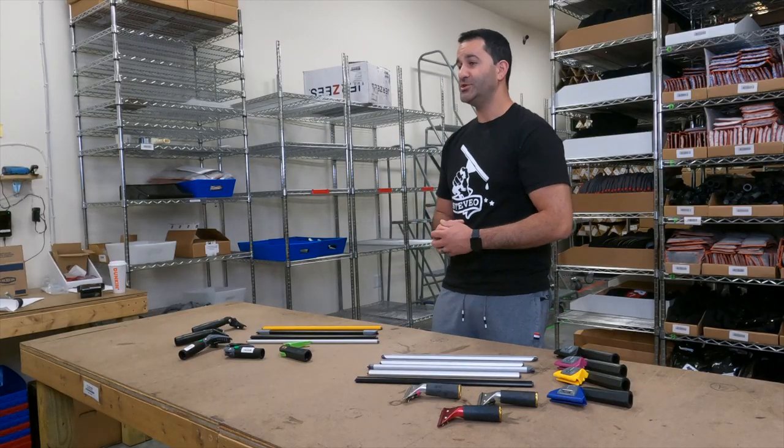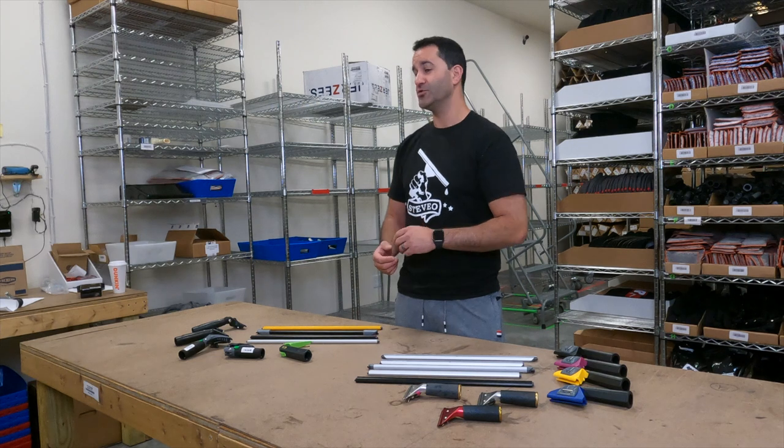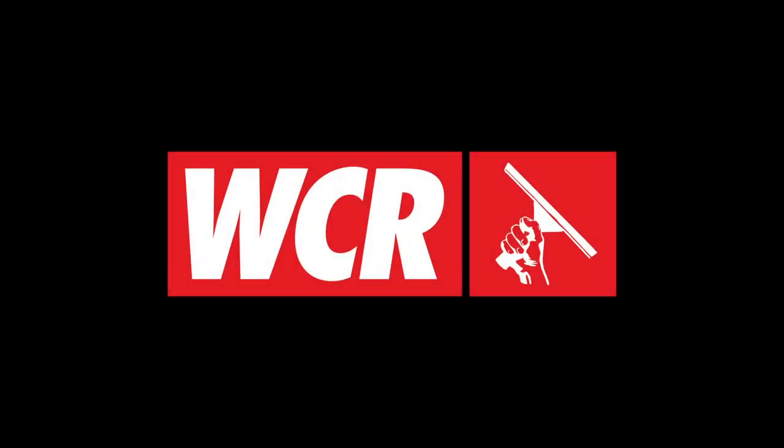If you're interested in trying out a wide body channel, be sure to get onto windowcleaner.com and chat with one of our reps so we can point you in the right direction. Make sure you're getting a good handle, comparable rubber, and we're here to answer all your questions. Check us out at windowcleaner.com. We'll see you next time.